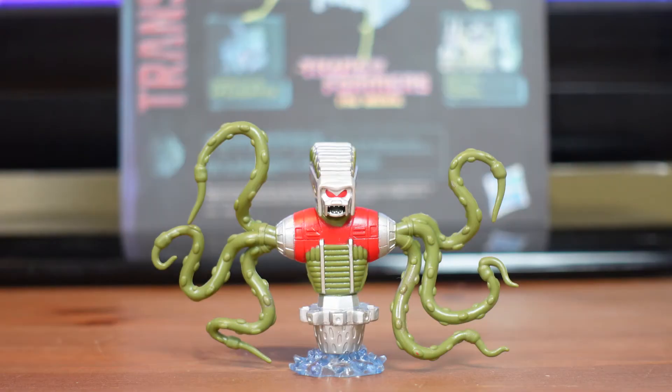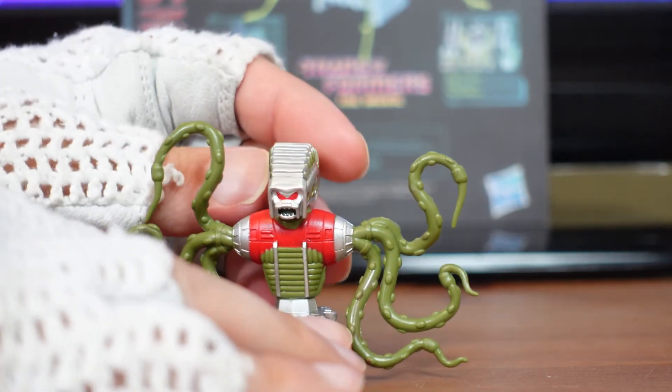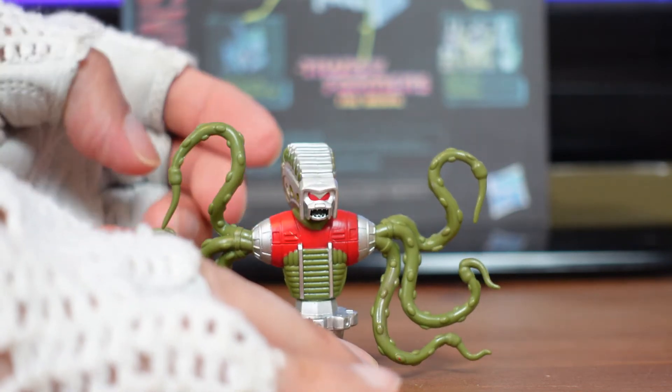The Prosecutor is a non-transforming figurine, and his accessories include a little mini levitation base that goes onto the bottom and holds him in place. He has one point of articulation at the head — it goes back and forth. The tentacles go on nice and snug; they move around a little bit but go right back into place.